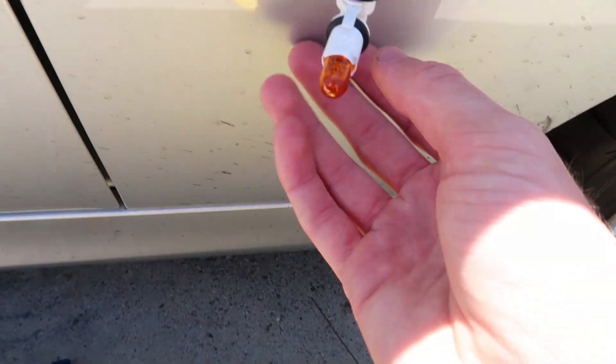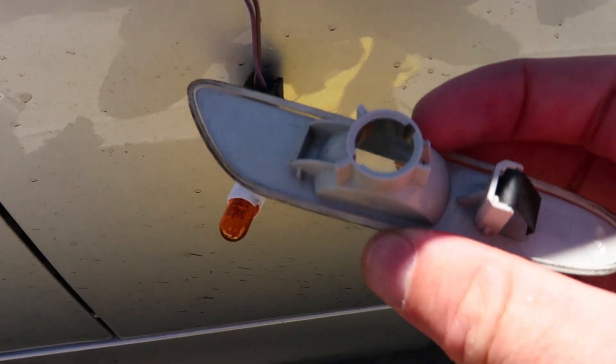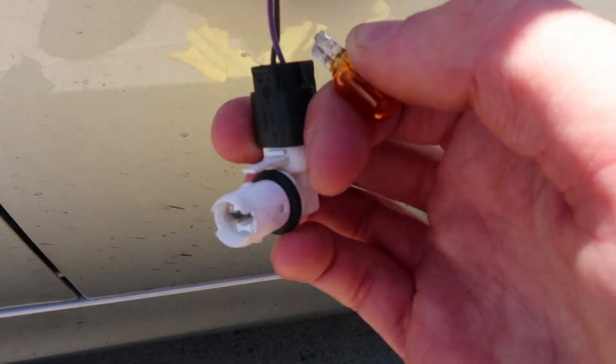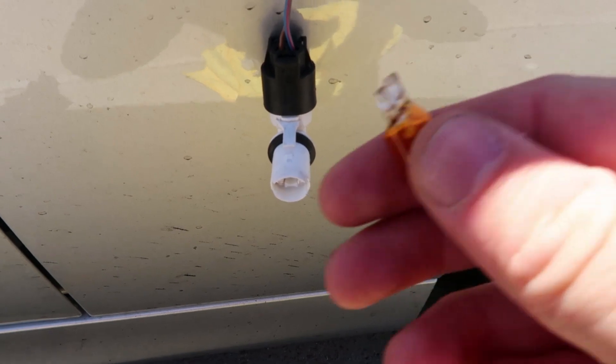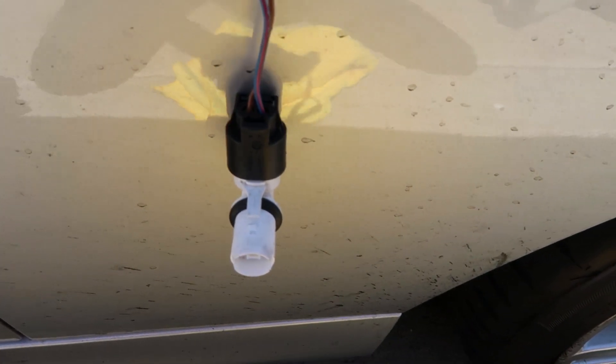Alright, so once you get the housing off there, it's going to look like that. I'm just going to take this little orange bulb and pull it straight out like that. It might take two hands, it's kind of hard as one. Just pull that out right there and set that off to the side.